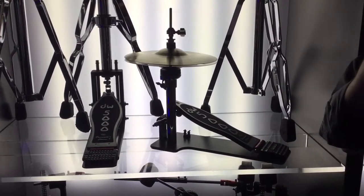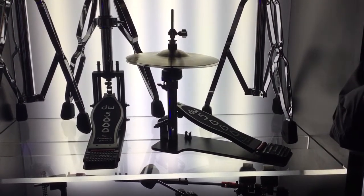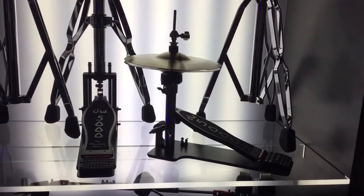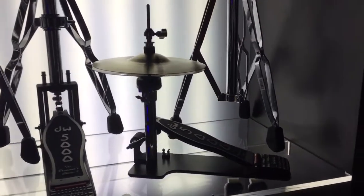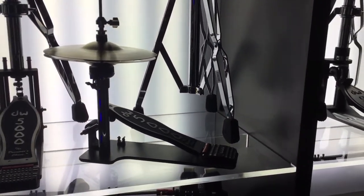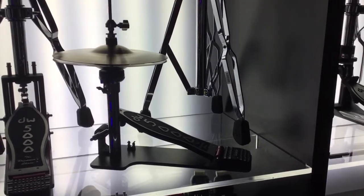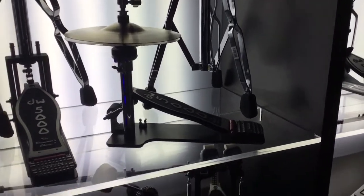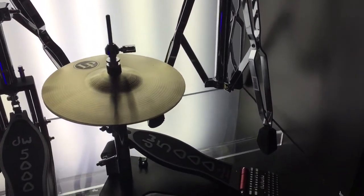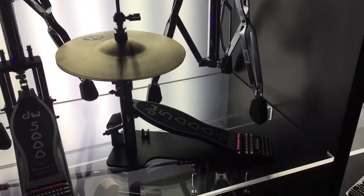You can fit any diameter hi-hats on here depending on where you place your foot on the pedal and how far back. What's on there now is a couple of 10-inch LP cymbals, and you can put any cymbals of your choice — a traditional hi-hat set, or experiment with maybe a couple of splashes together — whatever gives you that sound that you're looking for.